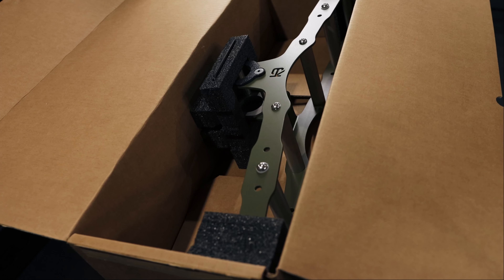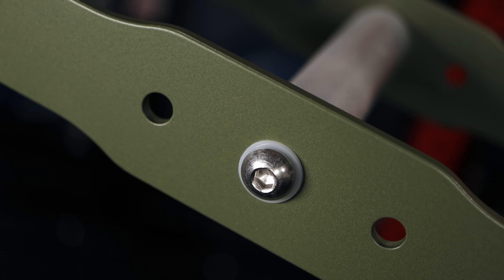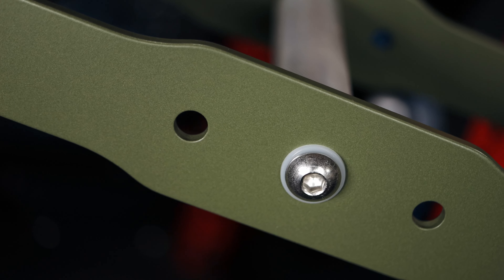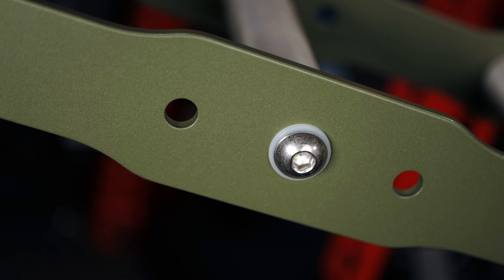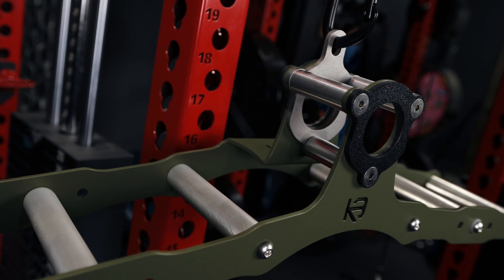I want to point out two things I really appreciate. First, I like the fact that they simply included the Allen wrench with the attachment, because I can never seem to find my Allen wrenches when I need them — so to open the box and there one is, boom, such a nice touch. Second, I like that they added nylon washers underneath the bolts of the adjustable handles, so you don't have to worry about the bolt heads marring up the finish. Also, all the hardware on this attachment is stainless steel, which adds to the premium look and will prevent any oxidation from occurring.